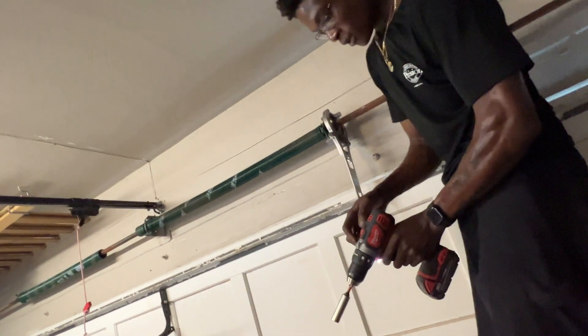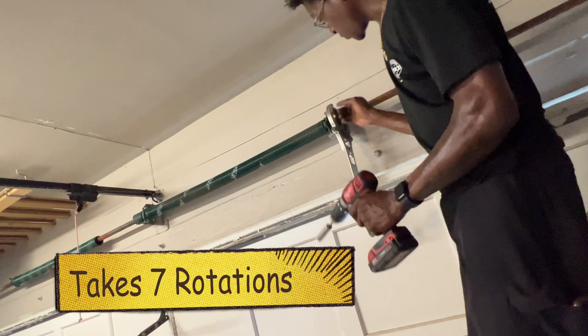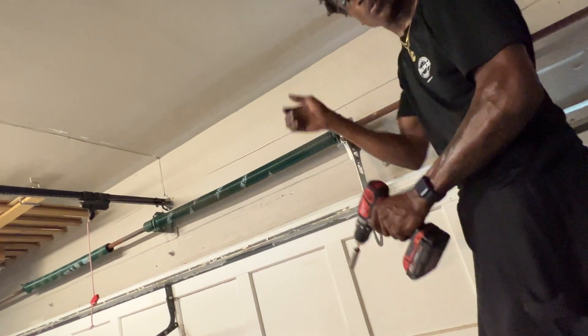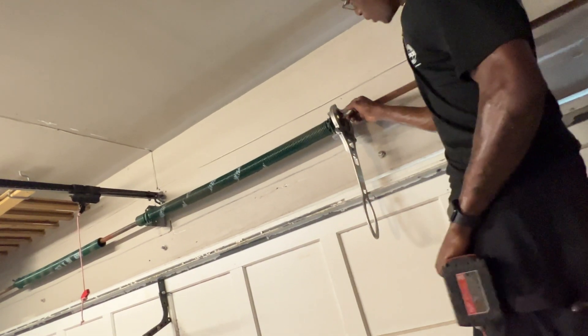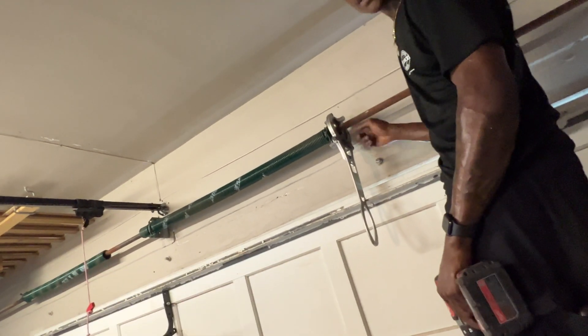For a seven-foot door you need about 28 winds. I'm at seven spins with this tool, but manually it would be 28 because you have to reposition into each hole with the bar. With this tool it's easier because you only have to spin it about seven times.